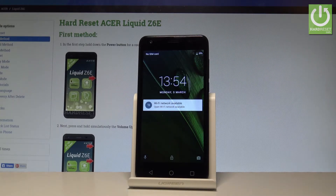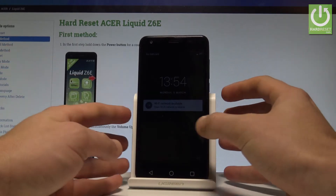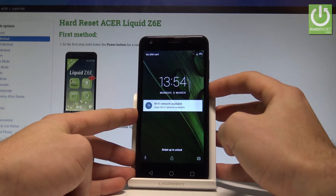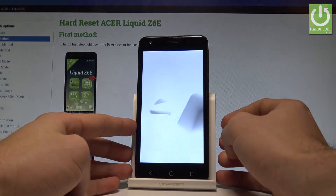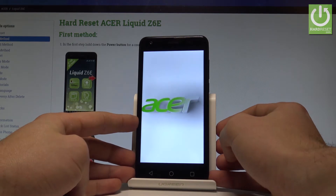Here I have the Acer Liquid Z6E and let me show you how to enter the fastboot mode on that device. At the very beginning, let's start by pressing the power key, choose power off, and wait until your device is completely switched off.